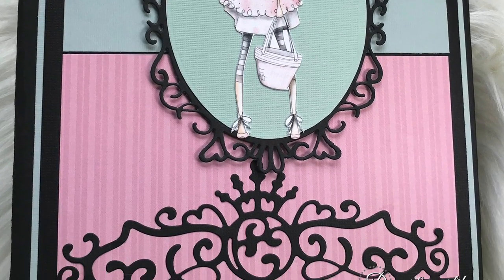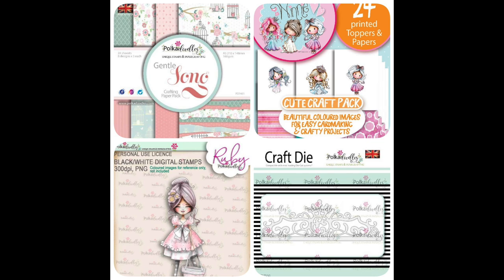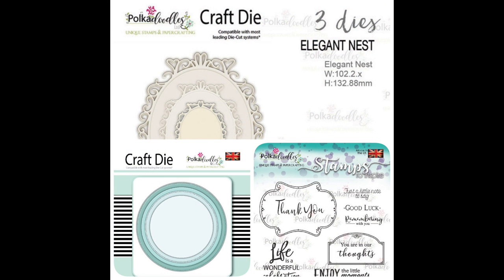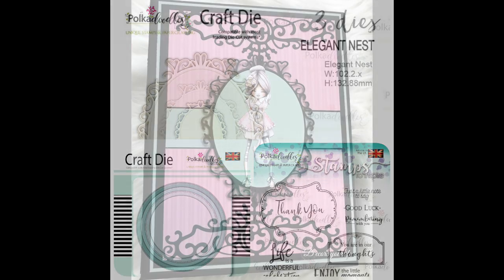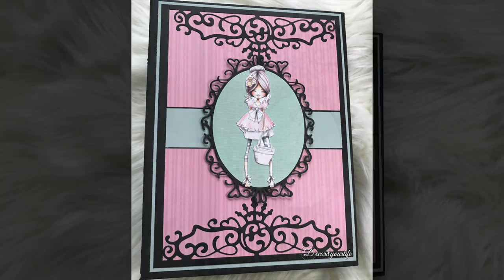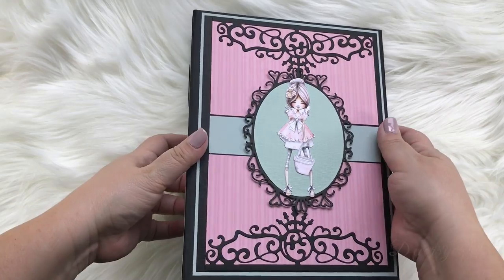This mini-album was made using the Polkadoodles Gentle Song paper pack, along with digital images, dyes, and stamps from Polkadoodles. You'll find my Polkadoodles supply list with links in the description area right underneath this video. My mini-album measures 6¾ by 9 with a 2½ inch spine, and it contains 5 interactive pocket pages.